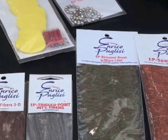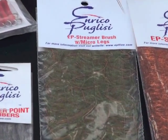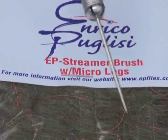Then we have the Strimer Brush with Microlegs. These are a blend combination of EP fibers and silky fibers. I blended the colors and put the Microlegs inside. You've been seeing me work with it — a lot of action, you can create many patterns with it.